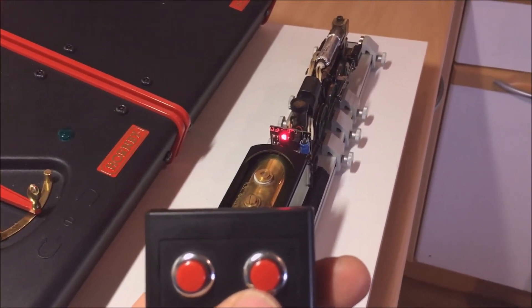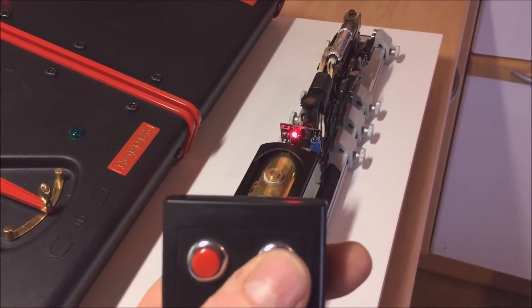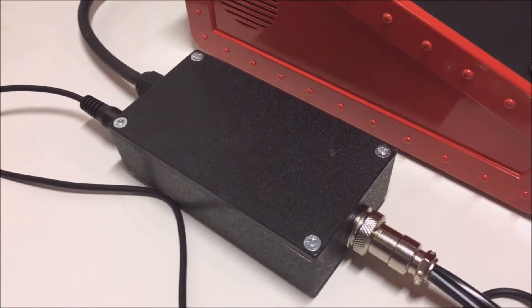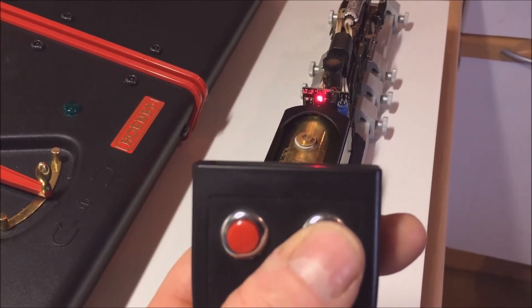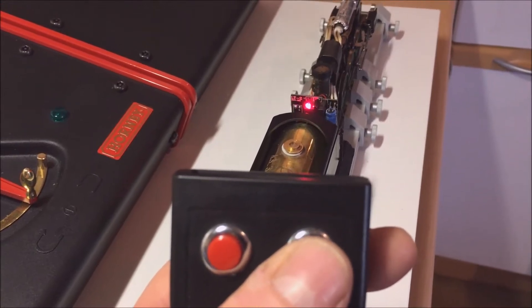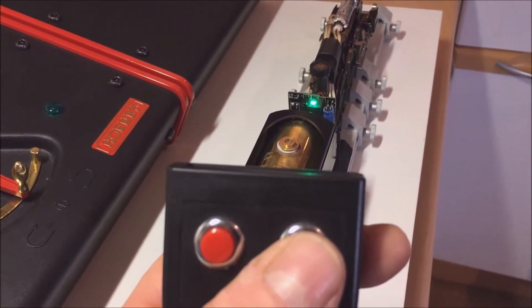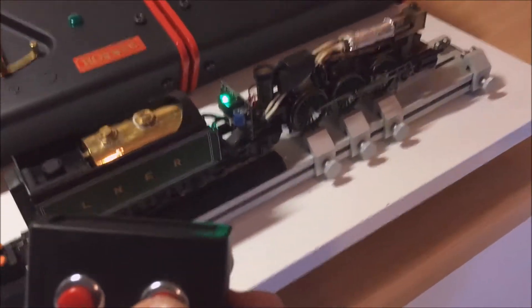The loco is now up to steam so we should get it going. A short press of the button — you will hear both the relay clicking and you'll see the light flashing instantaneously. There's no delay, there's no lag. Okay, we're on the green — a couple of sharp presses and we should be off.